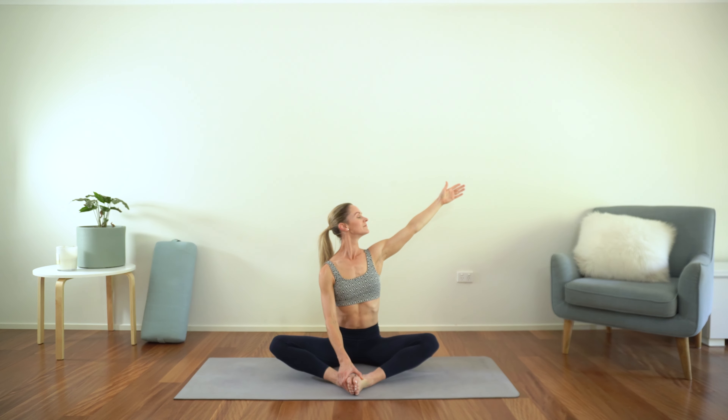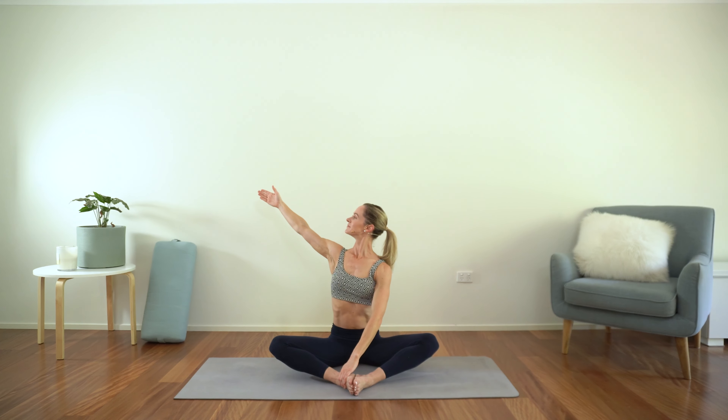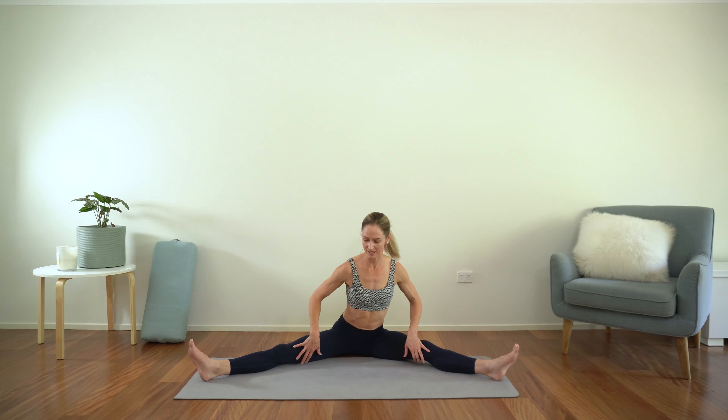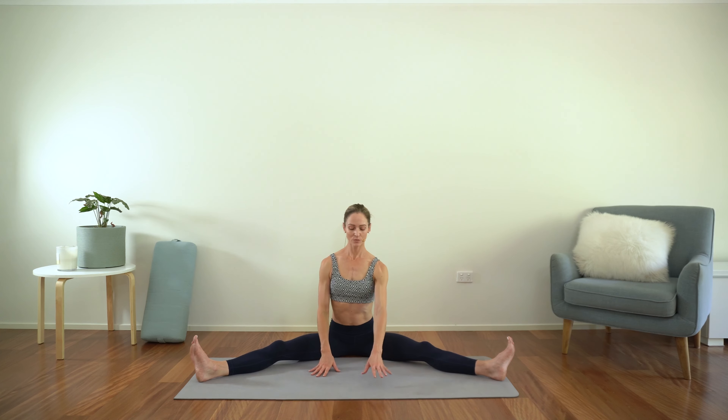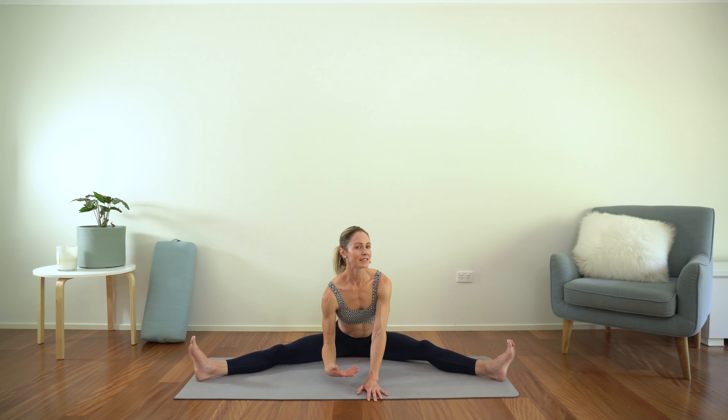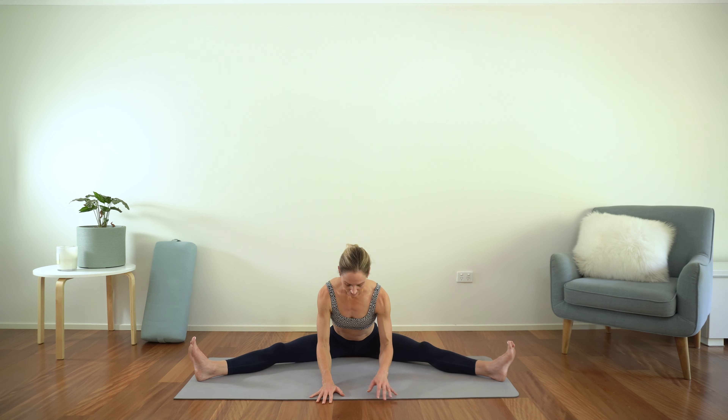And comes down. Let's take the other side — open nice and wide. Nice and tall, proud. Bring the hand down. Let's extend the legs to a wide V here — a stretch for the inner thighs and the hamstrings too. Feet are flexed, sitting up nice and high on the sit bones. Walking the hands forward once again. Doesn't matter how far you can come — you want to go to no more than about 80% of your range, where you can hold the stretch but you're not having to tense or hold the breath. Remember that with consistency and patience comes progress and growth.